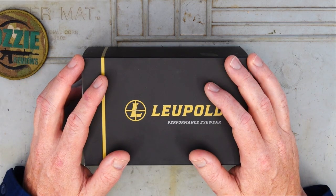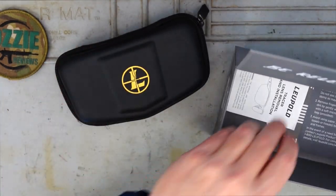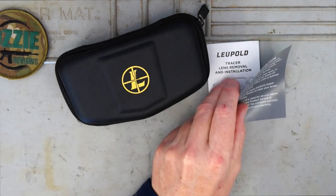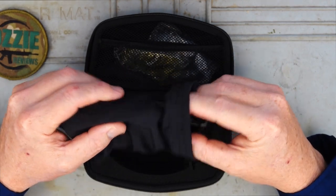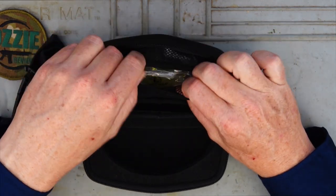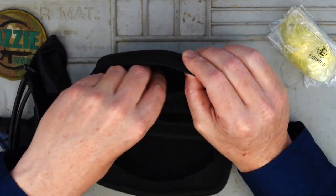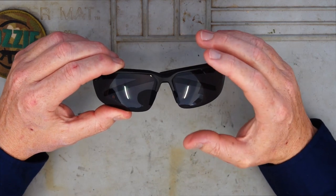This is it brand new in the box, so I thought I'd just open it up and do the unboxing for you. Inside we've obviously got the glasses sitting in a carry case, some information about removing the lenses and care tips. Inside the case we've got a smaller cloth carry case, the glasses themselves, two extra interchangeable lenses — clear and yellow — and a sunglasses cleaning cloth.